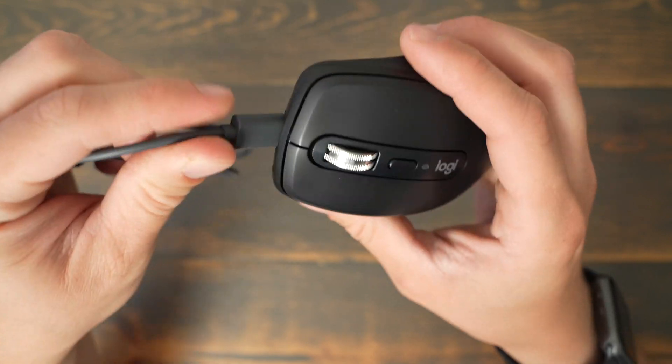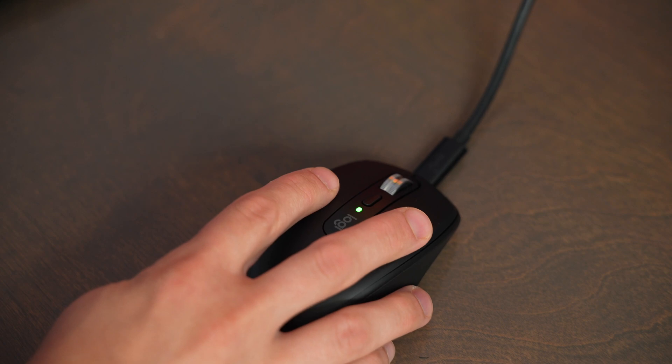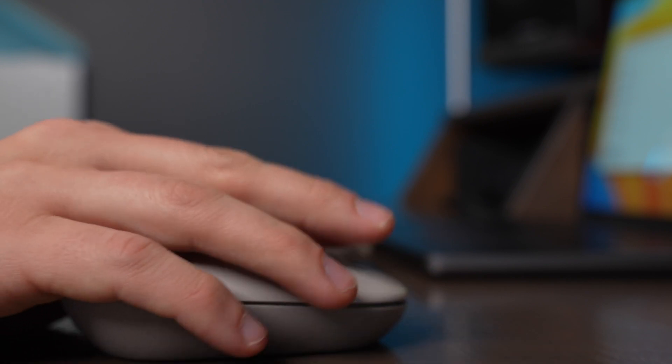With the MXAnywhere 3S, you get a USB-C charging port on the top and about 70 days of battery life. On the PopMouse, you have a single AA battery that gives you about 24 months of battery. So battery life isn't really an issue with either of these, but you do get USB recharging with the MXAnywhere 3S.